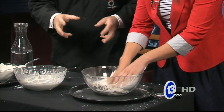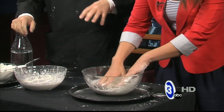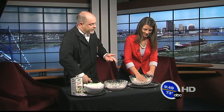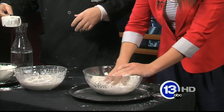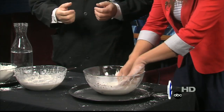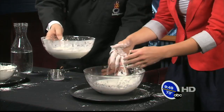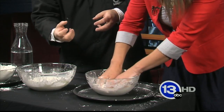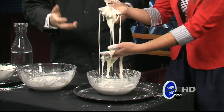Just dig right in there. The neat thing about Oobleck — oh it feels so weird — is that it's a liquid but it can also behave like a solid, depending on how you apply force to it. Keep mixing it up; you probably need a little more cornstarch to get the right consistency. You can feel it starting to kind of ball up in your fingers — very sticky. Through the magic of TV, here's a pre-prepared bowl with a really nice consistency. Go ahead and pull out if you can — see, it's really hard because you're applying a lot of force to it. But then it just starts to flow.